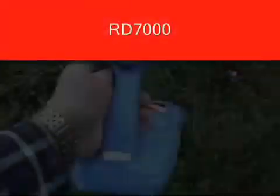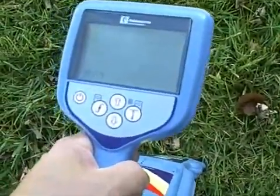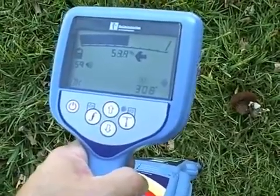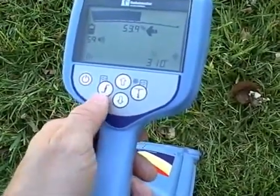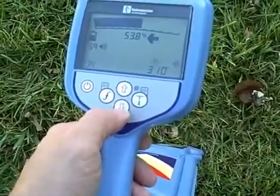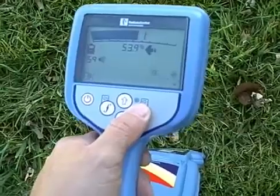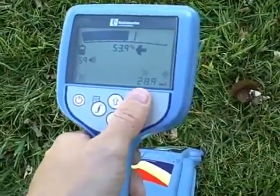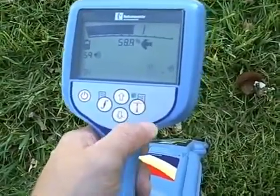When you turn the unit on, it will come right back onto the same settings it was on last, so there is no setup process. On the face of the receiver you'll have an on-off key, a frequency key, up-down arrows to select your sensitivity level, and a depth key. The depth key switches you between an automated depth reading or a current reading, which displays on the screen all the time as long as you are over your target line.